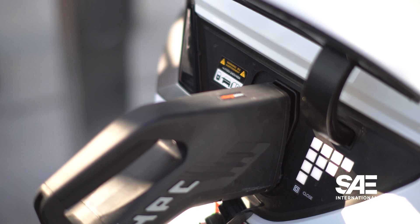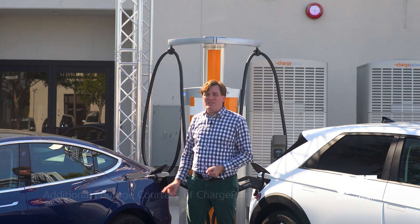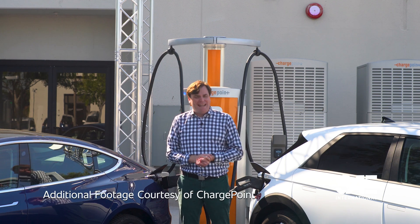If you'd like to learn more about CCS and NAXX charging, click on this video right here. For coverage of EVs, charging, and charging stations, be sure to subscribe to SAE International.